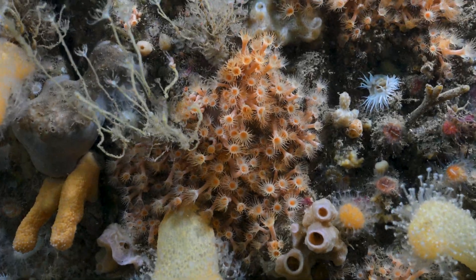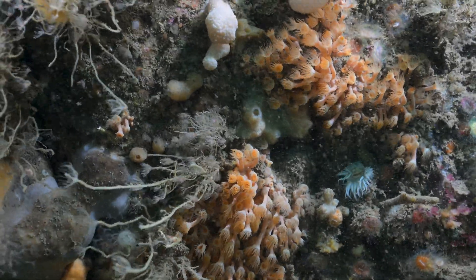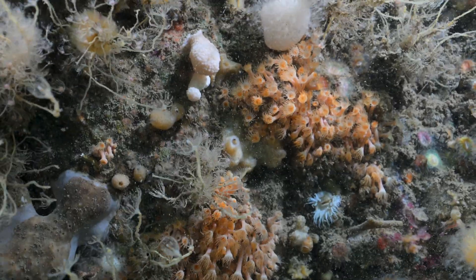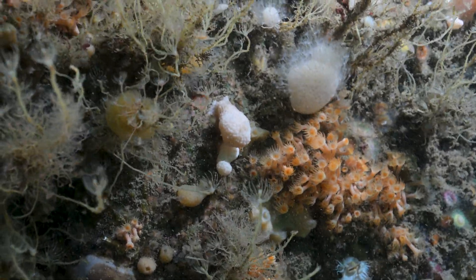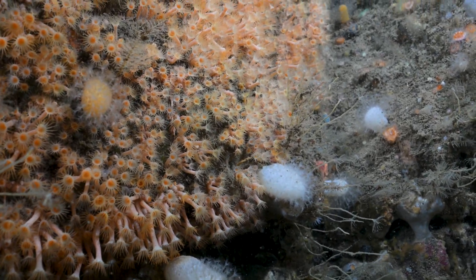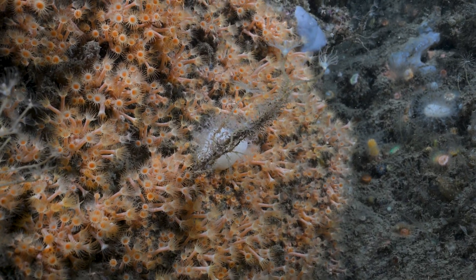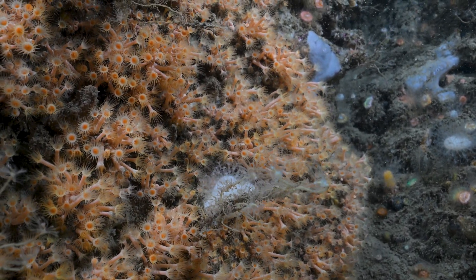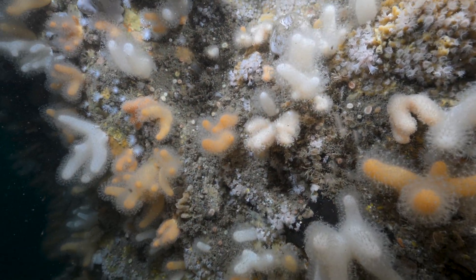This Parazoanthus species is quite orange and distinctive. They cluster quite densely, and you can see the column — the part that looks like the stem of the anemone — which is quite long and thin, with all the tentacles at the top. They can look a little heavy, hanging down in lovely big clusters. These can grow quite deep, found down to around 100 meters, and are found around the British Isles.